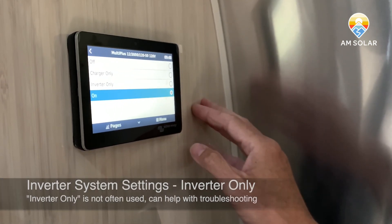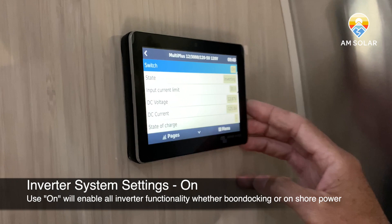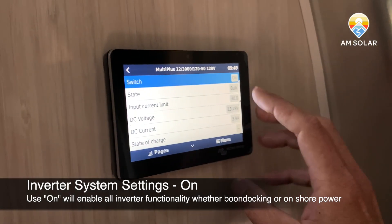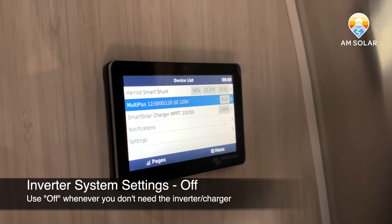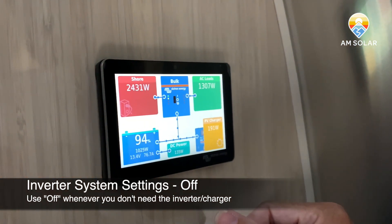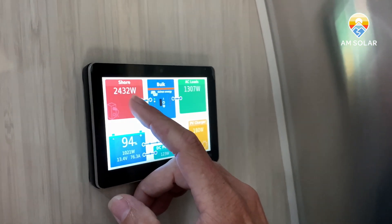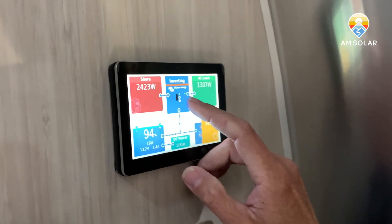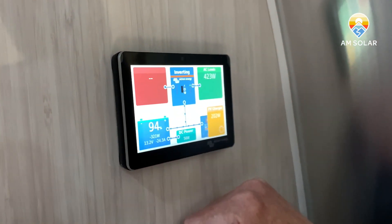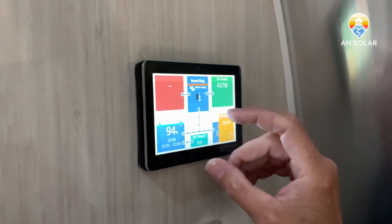Leaving it in the 'on' position enables load assist and enables the inverter if you lose AC input. We're leaving it here because we're going to demonstrate load assisting. Back on the pages view you can see the inverter is in bulk charging — it's pulling 2400 watts from shore power and passing 1300 of those watts to the air conditioner load. Then the charger cut off because our crew inside shut the power down — we actually tripped the breaker.